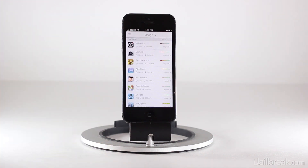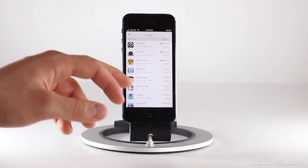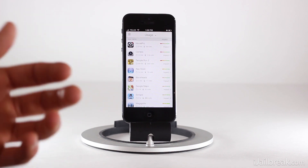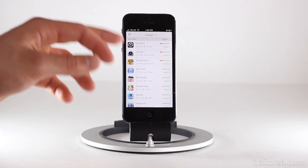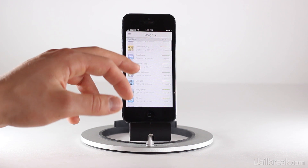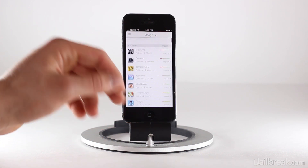The Usage section will show us which applications are using most of our device's battery life, which is very handy if you find that you're not getting as much battery life as you'd like. You can figure out which apps are bringing you down. As you can see, the main battery killers are any kind of camera or video application, because that's accessing your device's hardware cameras, and obviously games are going to reduce your battery life quite a bit.